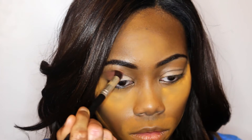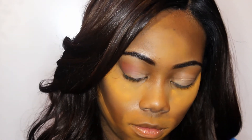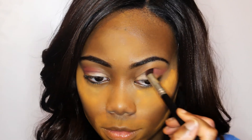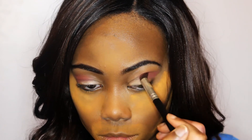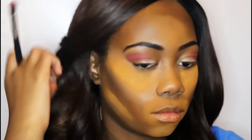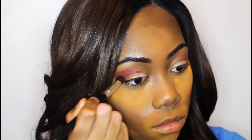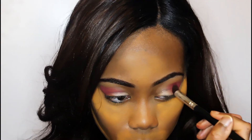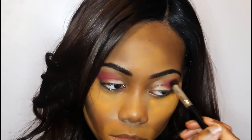Next I'll be using this burnt orange color in the crease. This is basically just a transition color. You don't have to be neat with this — you can just slap it on and make sure to blend it out, because we're going to be layering other eyeshadows on top. Now I'm going to be packing on this red color onto my lids. This is actually not an eyeshadow — it is one of my red ELF blushes. I'm just going to be packing it onto the outer corner and trying to build the pigmentation.